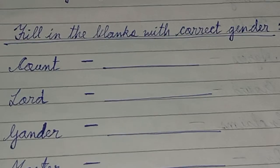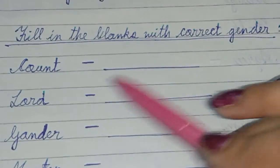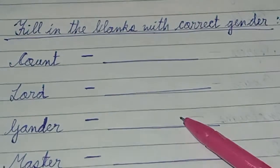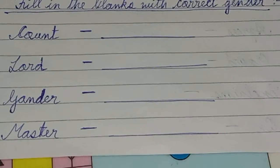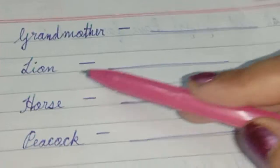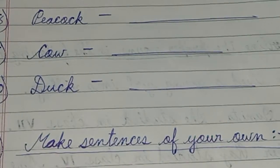Next practice: gender — masculine and feminine gender. What is the Lord, what is the gender? What is Master? Practice words: grandmother, lion, horse, peacock, cow, duck — identify these genders.